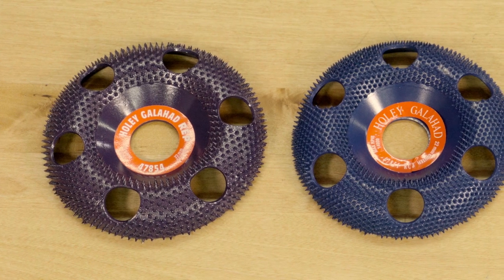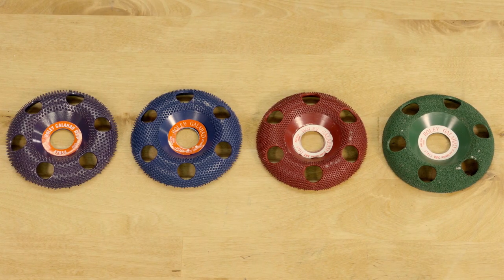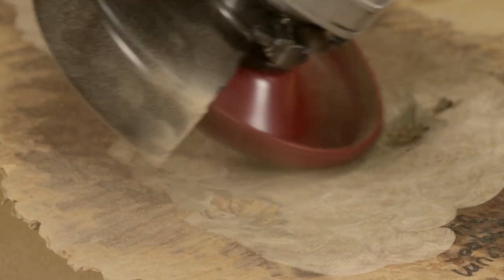The discs are color-coded for easy identification and are available in four abrasive grades, and the radius profile allows you to cut using the face and the side of the wheel.